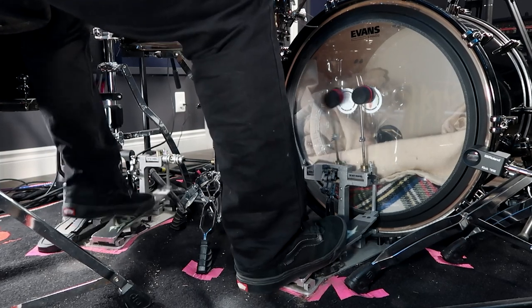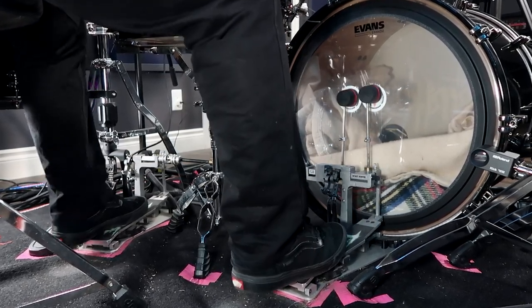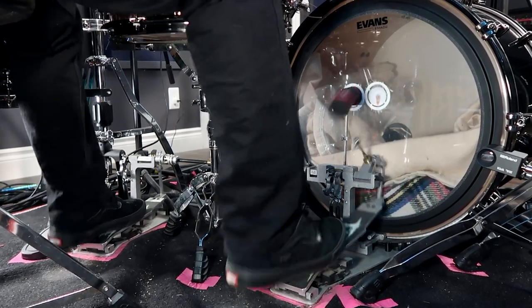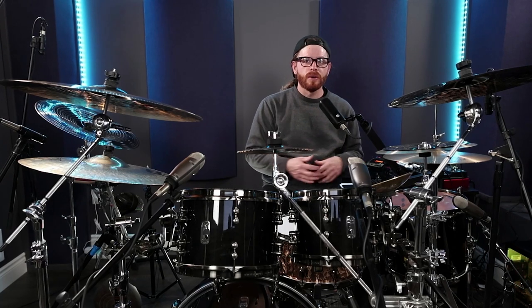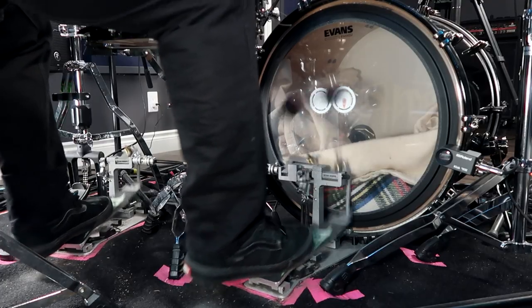When you're only using your knees and hips, your double bass drumming looks like it's being played by a robot — with no soul, no character, and let's be honest, it's really no fun. It's pretty rigid. But when you incorporate your ankles, you add subtle little nuances to your playing that will make you look like a drumming god or goddess.